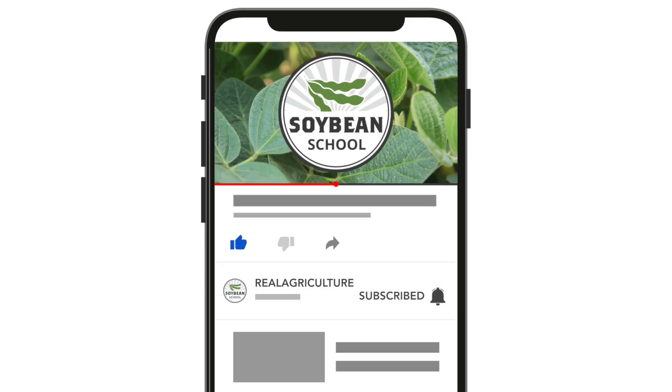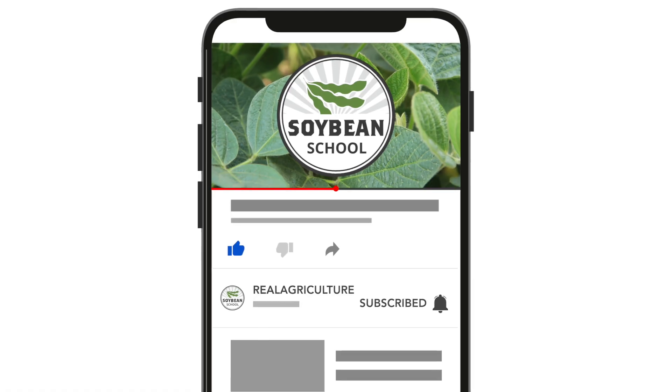You can find more episodes of The Soybean School by going to soybeanschool.com or finding the Real Agriculture YouTube channel.